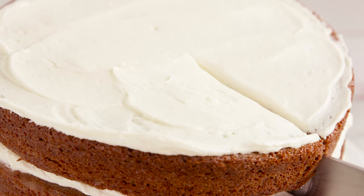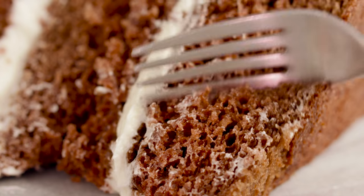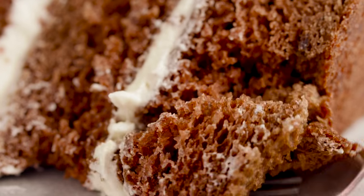Today on The Stay At Home Chef I'm showing you how to make Old Fashioned Red Velvet Cake. You are probably familiar with Modern Red Velvet Cake which has a cream cheese frosting and is dyed red with food coloring. Today I'm going to show you how to make the Old Fashioned version that achieves its red color from beets and has a cooked frosting called ermine icing.